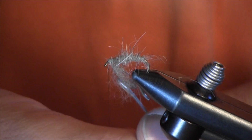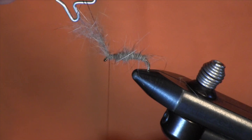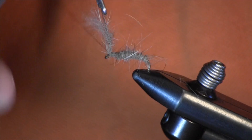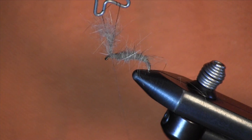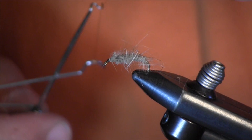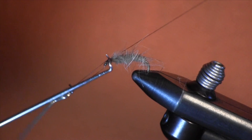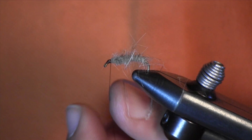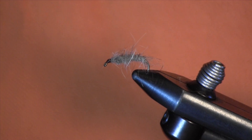You want to wrap that up to the front, all the way up, hold it, make a couple of tight loops. Then you're going to cut your dubbing loop off after you have it tied down. Make a nice little head here, and then we're going to whip finish it off. And there you have a Walt's Worm — it's that simple. It's as simple as it is effective.